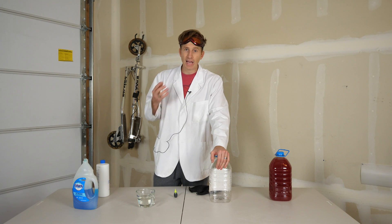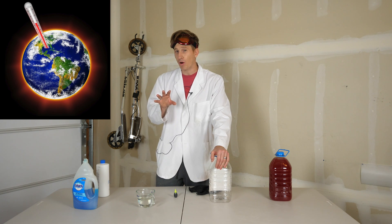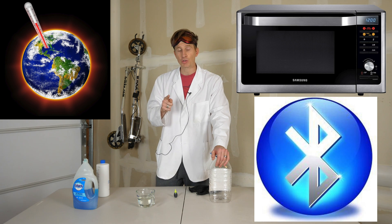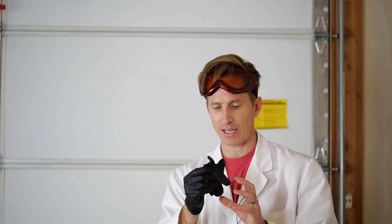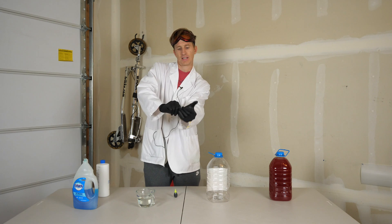Elephant toothpaste you might not be able to relate to, but when you think about global warming, microwaves, Bluetooth — these are all things that you can relate to. So think about those while we're watching this video. I will be using safety gloves for this. The hydrogen peroxide is extremely dangerous and can burn your skin, so when you do not try this at home make sure you wear safety gloves.